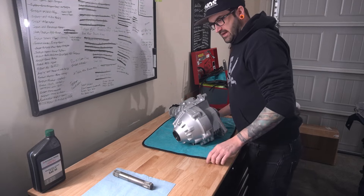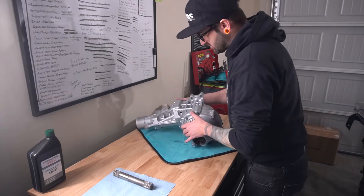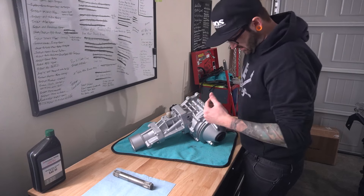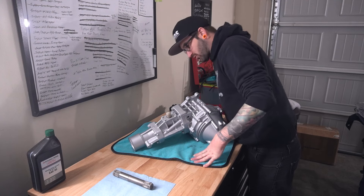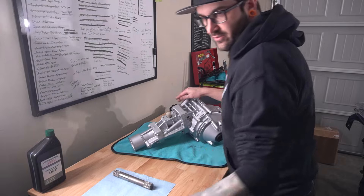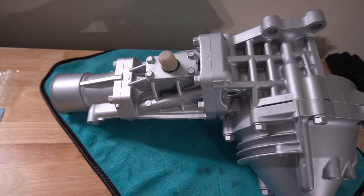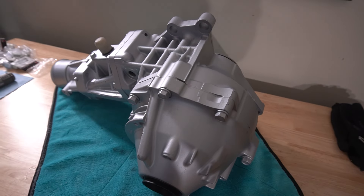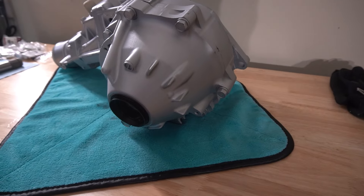Looks good though. Got this thing blown off with air, got all that packing material dust off of it. I am super excited about this thing because it does have wave track now, so that's gonna be super fun to see how it drives. Having a wave track limited slip differential gives you quicker acceleration and faster cornering by driving both wheels instead of just one. They offer improved no-load performance compared to other helical gear differentials — under hard cornering, when one wheel comes off the ground, this one will still drive both wheels.